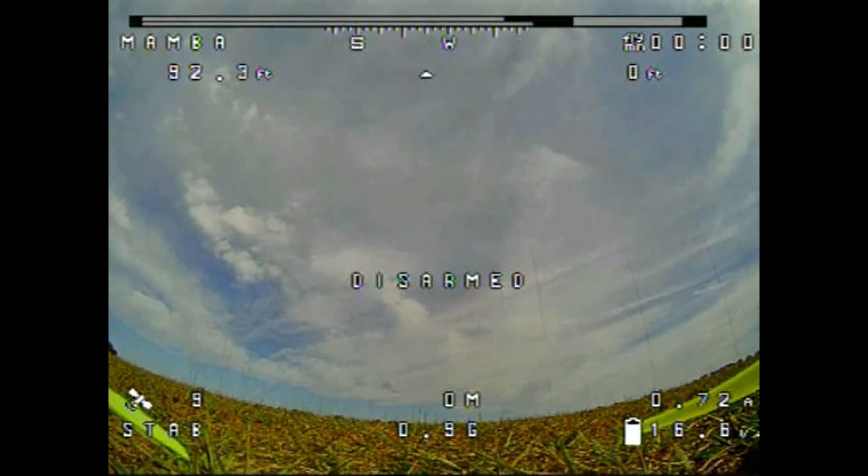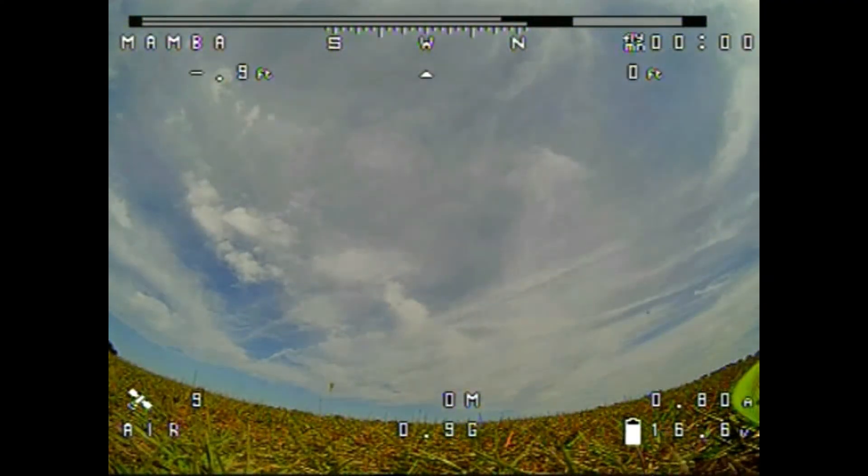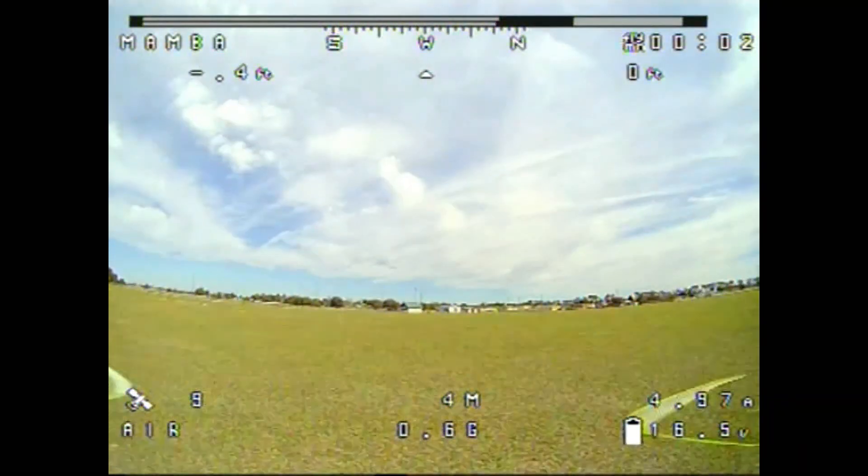I think it's about time to try this thing out — we've got nine satellites now. Putting it in air mode. Let's take off.